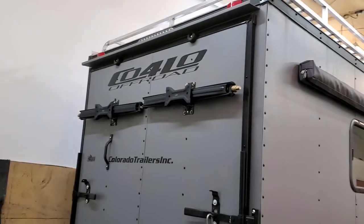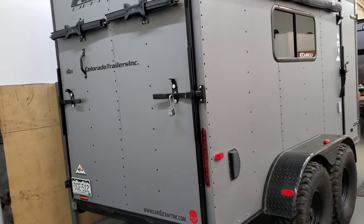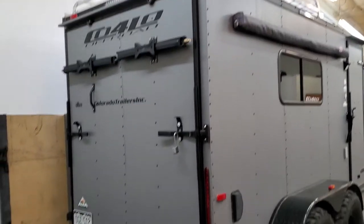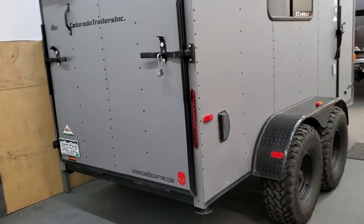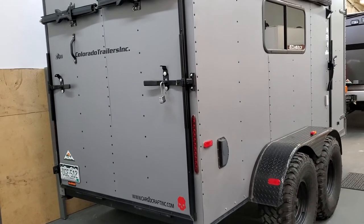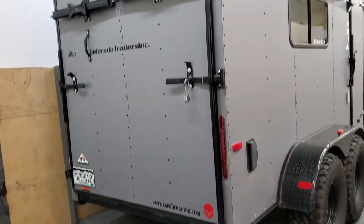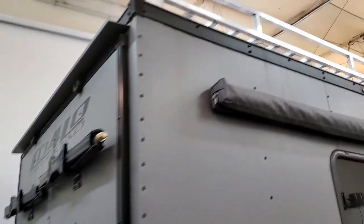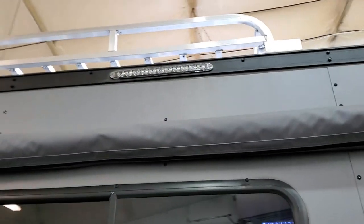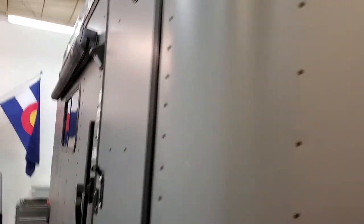On the back of the trailer we added a couple of jacks to the ramp door. That allows us to level the ramp and use it as a deck — for hanging out outside or just for additional floor space. If you leave the jacks retracted, it goes all the way down to the ground and acts as a ramp door so you can roll in your dirt bikes, ATV, or whatever you're hauling. There are also stabilizer jacks on the bottom corners. LED lighting is all over the place — everything is LED, with lights all the way around the perimeter so you can light up your camping area really nicely. There's one on the front too.